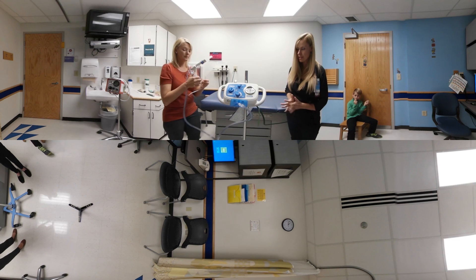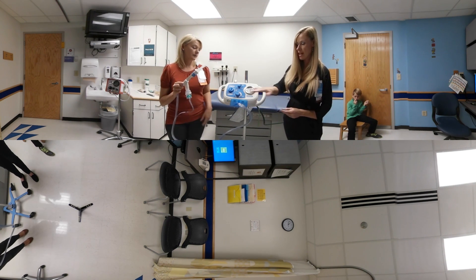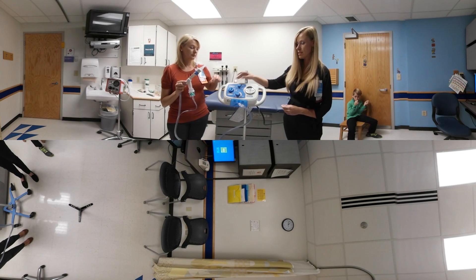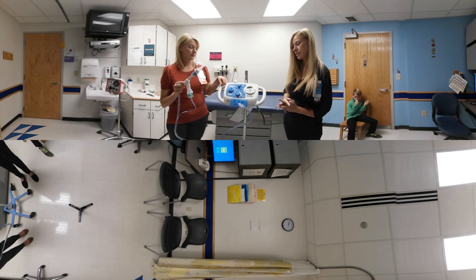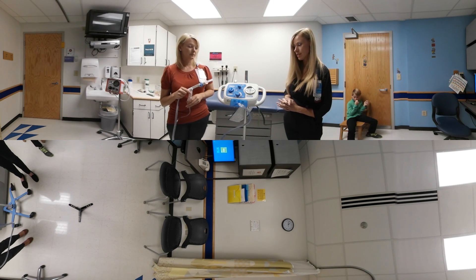Our protocol here at Cincinnati Children's is we usually always start with the CPEP mode. The patient does two and a half minutes on that, and then we switch it to the oscillating mode for two and a half minutes. After that five-minute cycle, they stop and do huff coughs. We continue to do that for four cycles, alternating between the high and the low frequencies.